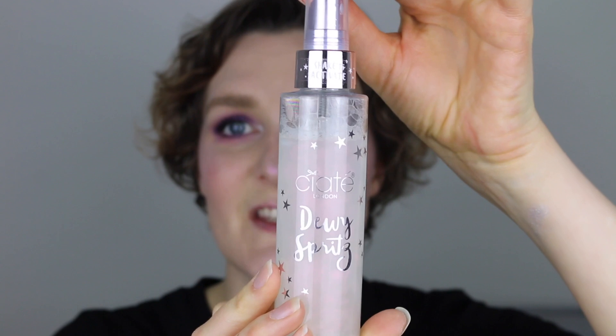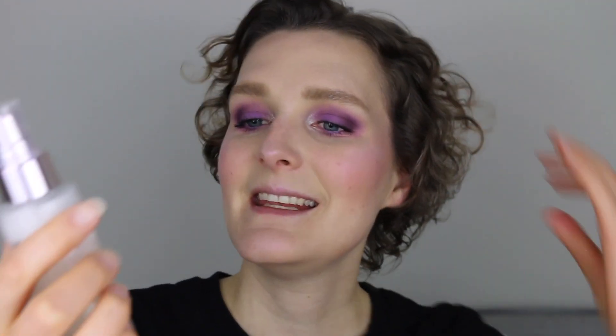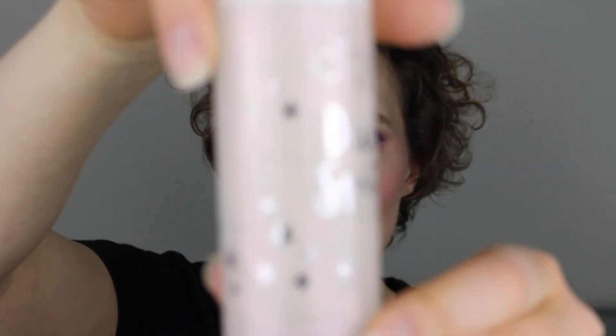To set my face, I'm going in with the Ciate London Dewy Spritz. You're supposed to shake it very well, otherwise the glitter you can see inside the bottle won't get mixed into the fluid. Then I'm just spritzing my face. This smells so good. I'm going to let this dry.